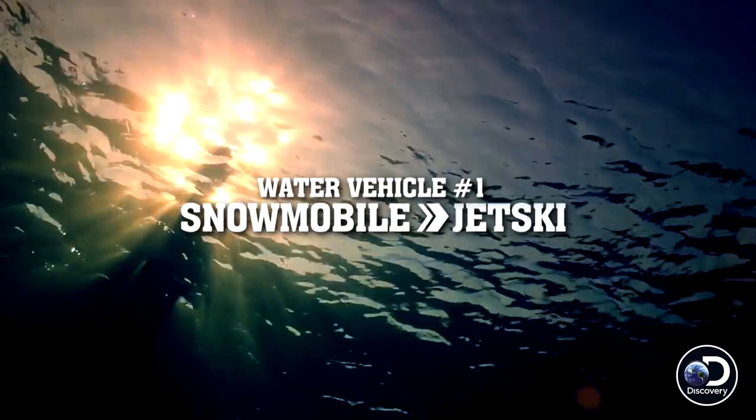This stunt we're about to do is one that this guy right here has always wanted to do: drag race snowmobiles across one mile of water on a lake.